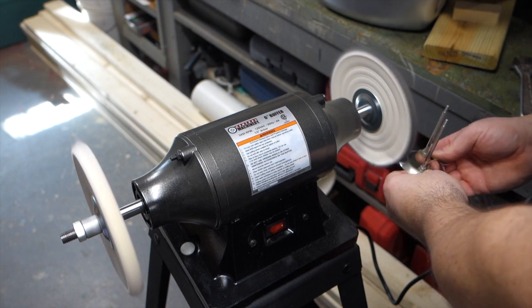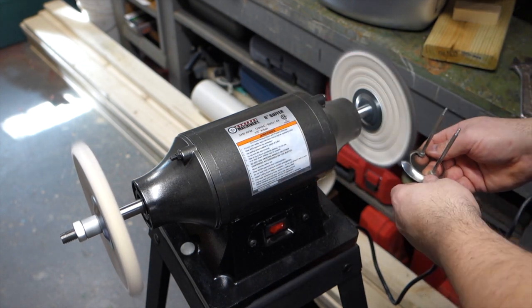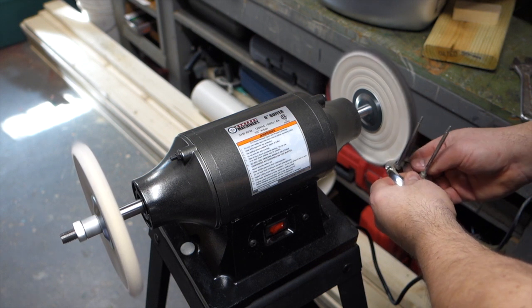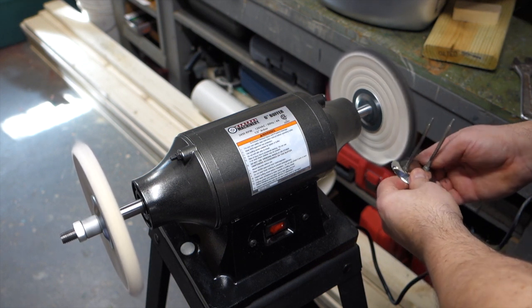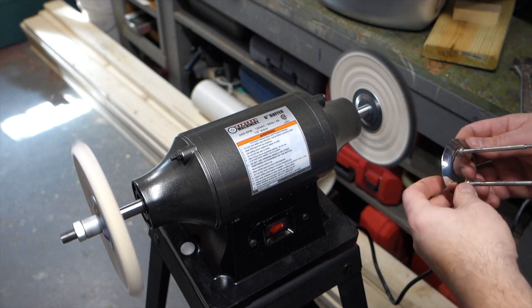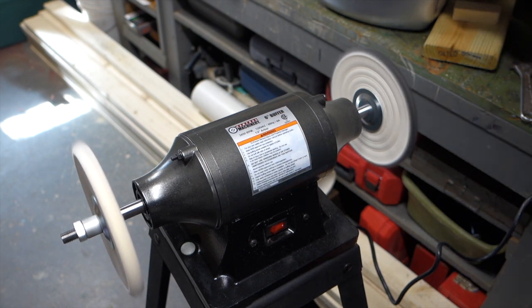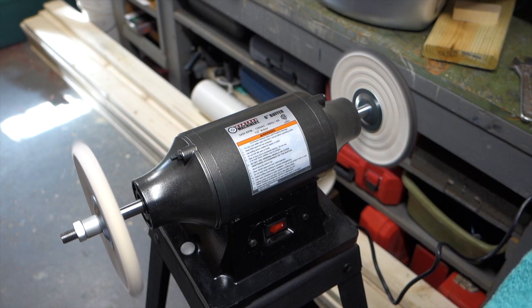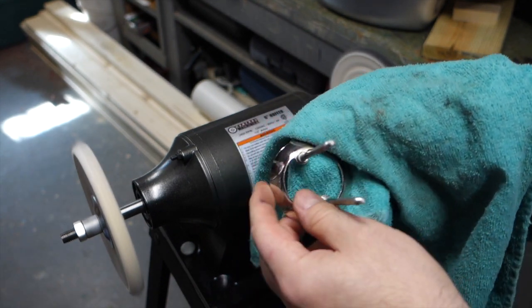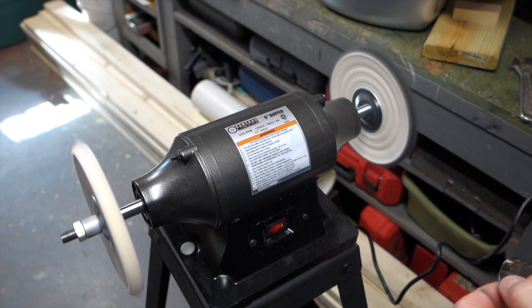Oh yeah, right away! I normally use my hand drill for polishing but it was just getting to be a real pain to polish with the hand drill. Look at that, man - right away. I got a little towel over here. There's a nice polished area and there's the old area - man, right away, is that awesome looking! Let's do the rest of it.